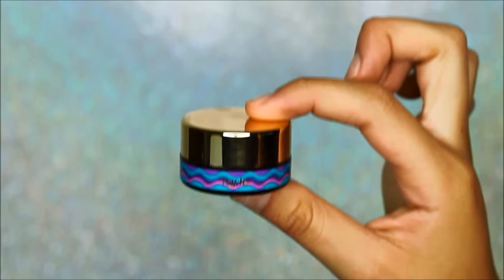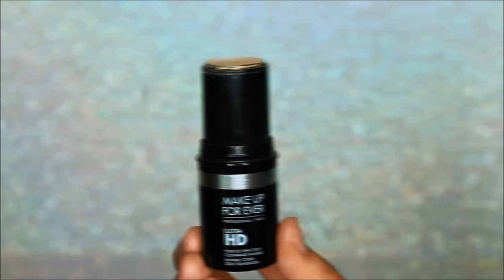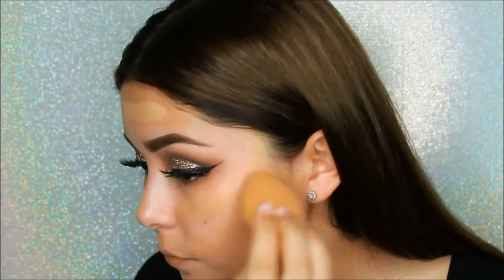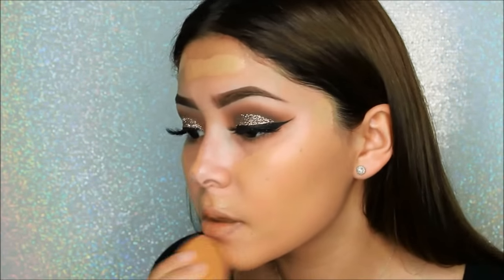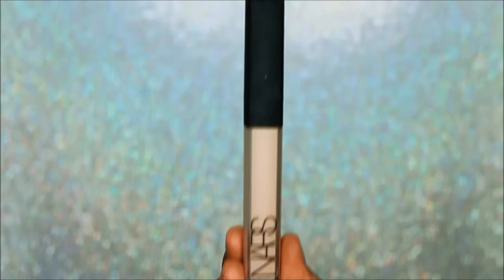To moisturize my face I will be using the Tarte Rainforest of the Sea moisturizer — it is very hydrating and since I have dry skin it works perfectly. Using my Makeup Forever Ultra HD stick I will be applying this all over my face; it has really good coverage and it does cover up all my freckles, and after I blend that out with the beauty blender...